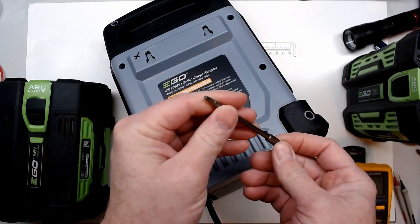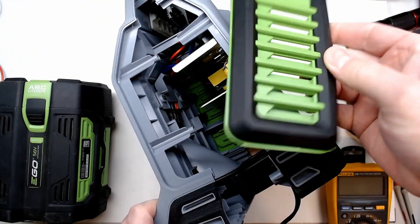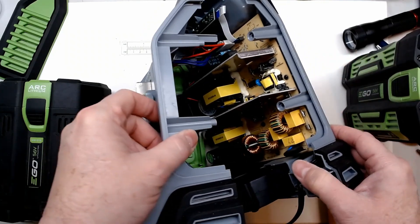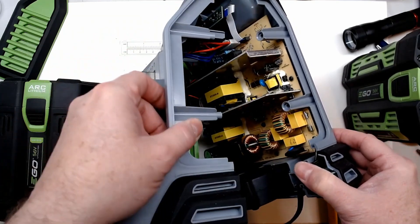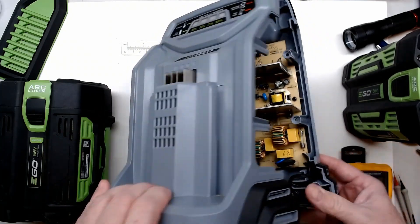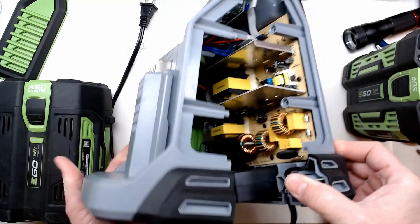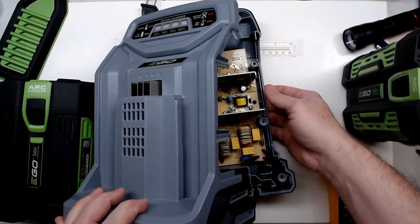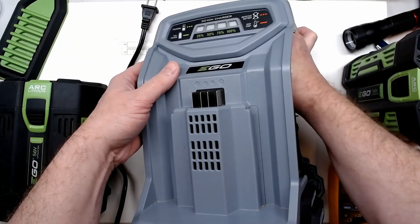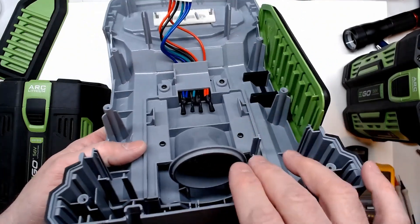With the eight T15 security screws removed, first peek inside: pretty neat vents, almost looks like a one-sided power supply board like an old cheap TV board. I'll be surprised if it's not dual-sided because I don't see the processor or any surface mount stuff yet. Being unplugged, I still have to be careful - some caps may not be completely drained. Going to undo this cable going to the charging terminals.